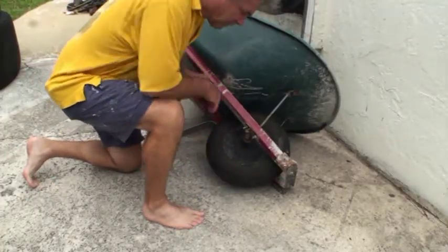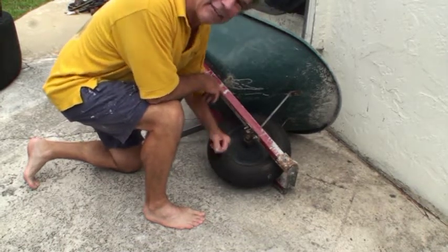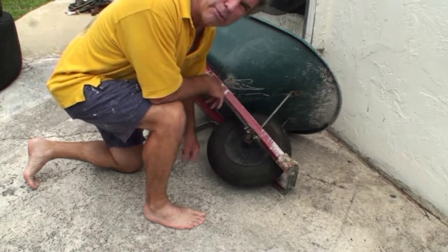Don't you hate it every time you want to use the wheelbarrow and you've got a flat tire? I think it's about time to get rid of this and put on a puncture-proof tire.